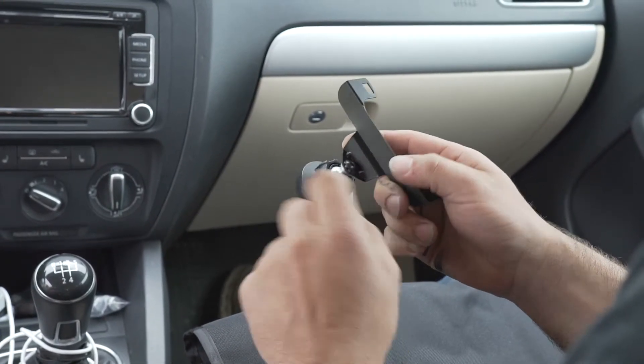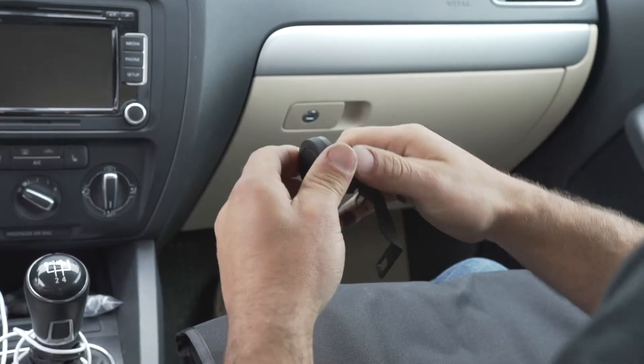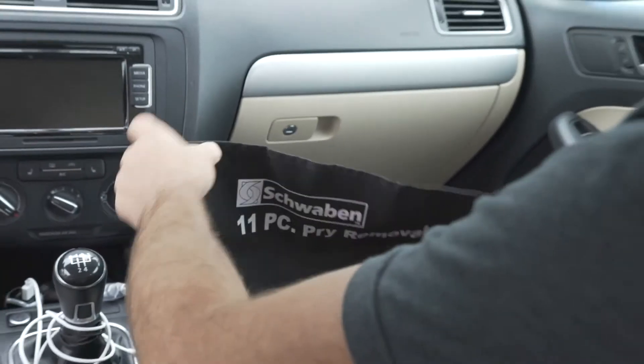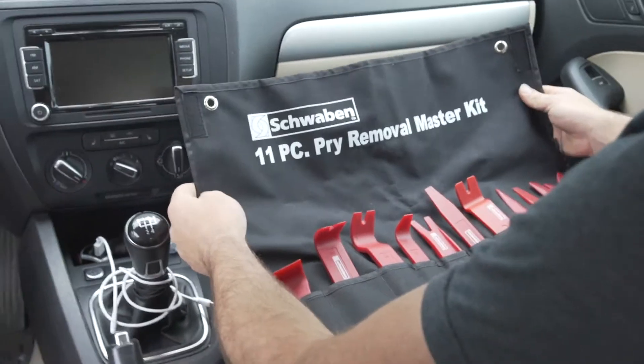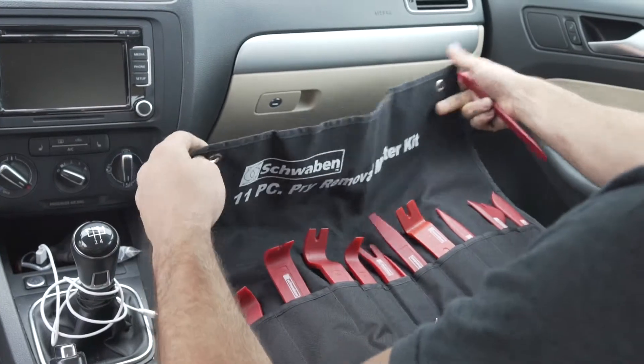We'll need a 7/64ths Allen wrench here, and then this is just a simple ball socket and collar. We're going to take our Schwaben pry tool kit and use tool number 11 for this job.